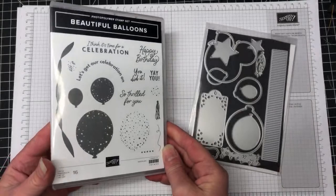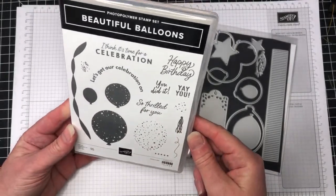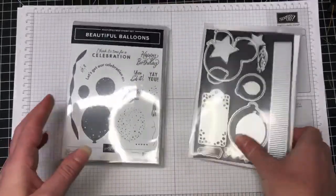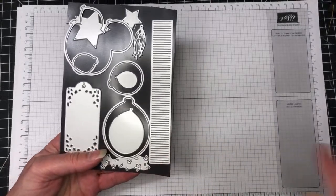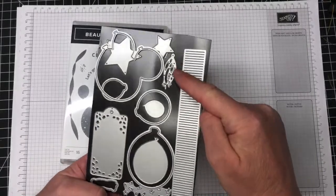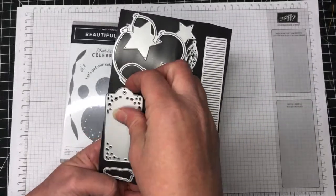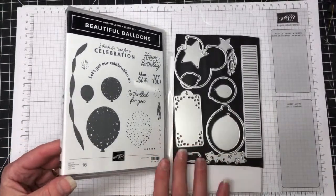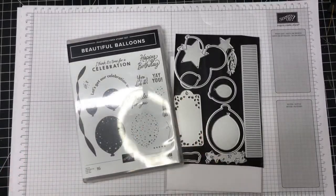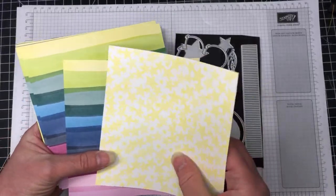The next one is the 'Beautiful Balloons' bundle — great for birthdays. We've got balloons, streamers, lots of great sentiments, and a little tassel. The die set has a great die that creates little fringes, lots of balloons, a couple of stars, tassels, and a cute tag that die cuts out little confetti pieces. This is also a suite in the catalogue with DSP included.